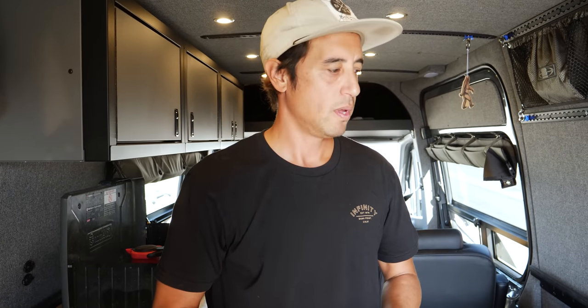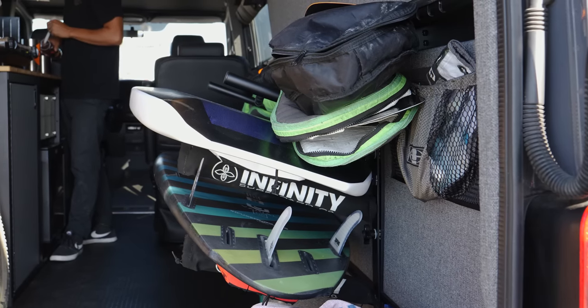Everything is thoughtfully planned out with the guys at RB. That's one of the reasons I went up there — their accessibility and my ability to go up there and talk to them, actually talk to the guys who are going to make the van. That was huge for me. So that's it — RB Adventure Van, Infinity Surfboards. Thanks for checking it out.